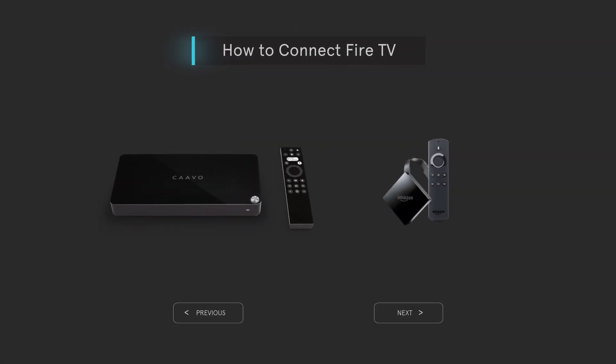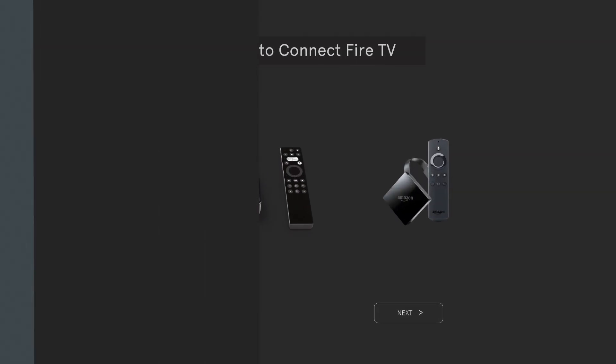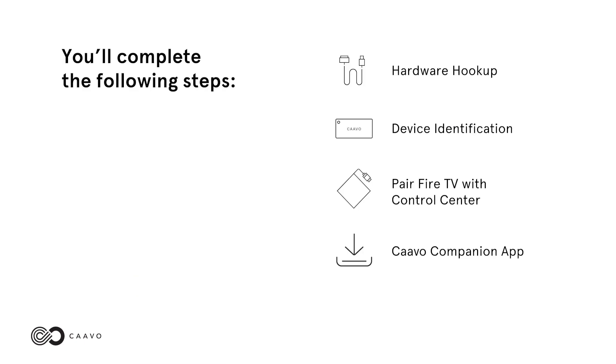How to connect Fire TV with Control Center. You'll complete the following steps: hardware hookup, device identification, pair Fire TV with Control Center, and Cabo Companion App.